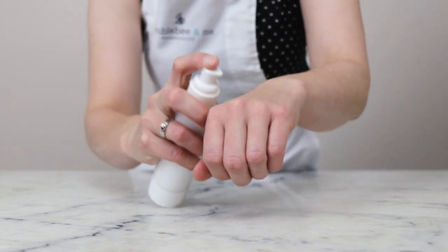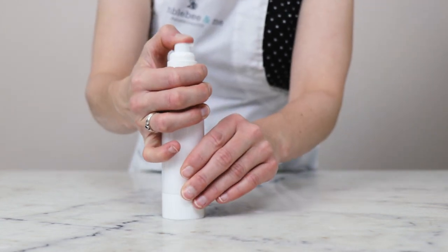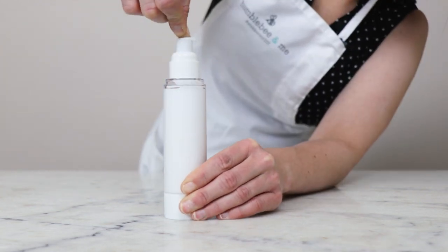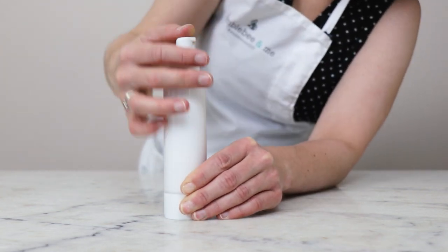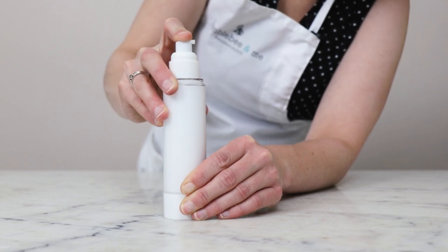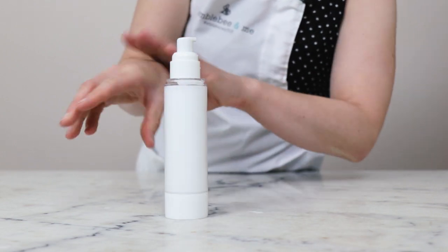I generally find this is thin enough that you can just pour it straight into your bottle. For a bit of a use demo, just get the pump primed up. If you don't fill an airless pump bottle completely, you do end up having to pump out some of the air at the top before you can start using it.